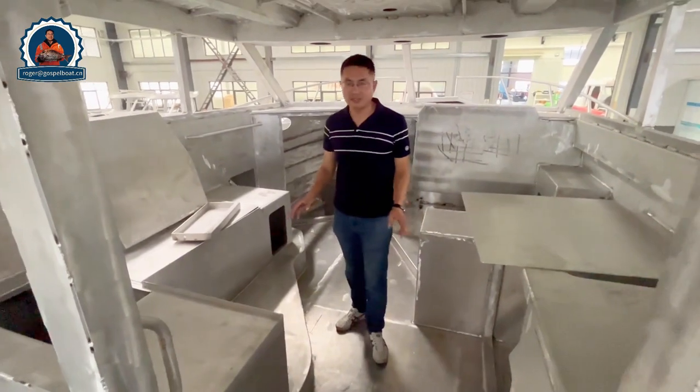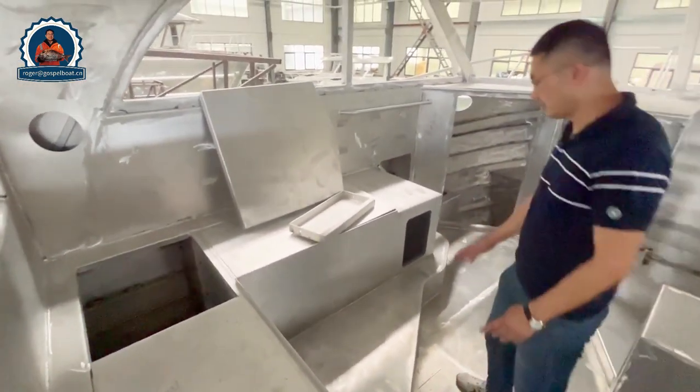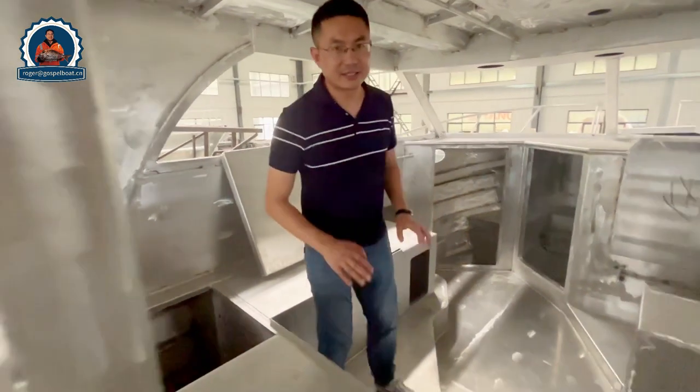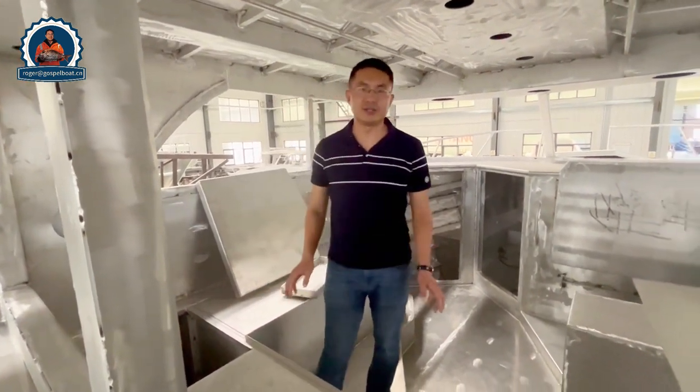When you jump inside, you see the L-shaped lounge sofas. It's very high from here — so sitting in this place, you can see all around the room, 360 degrees. Very good visibility.